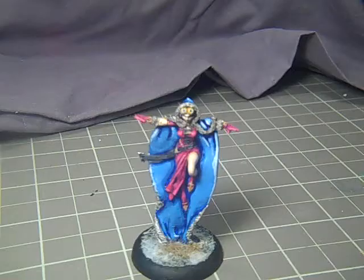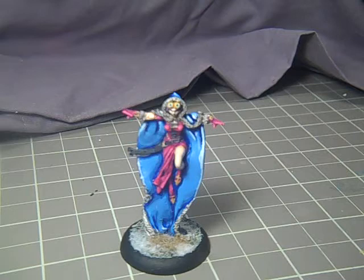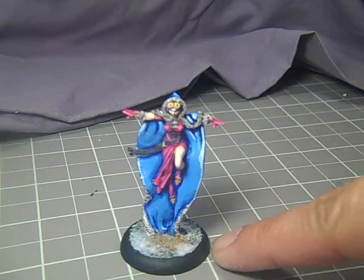Here we are at the finish line. Total painting time, about three hours. Since I had to finish quickly, I did a very fast base with some gravel, a little bit of dried grass, and some snow. I'll probably go back and change that at some point — I just wanted to finish the model quickly enough and in time for the video.